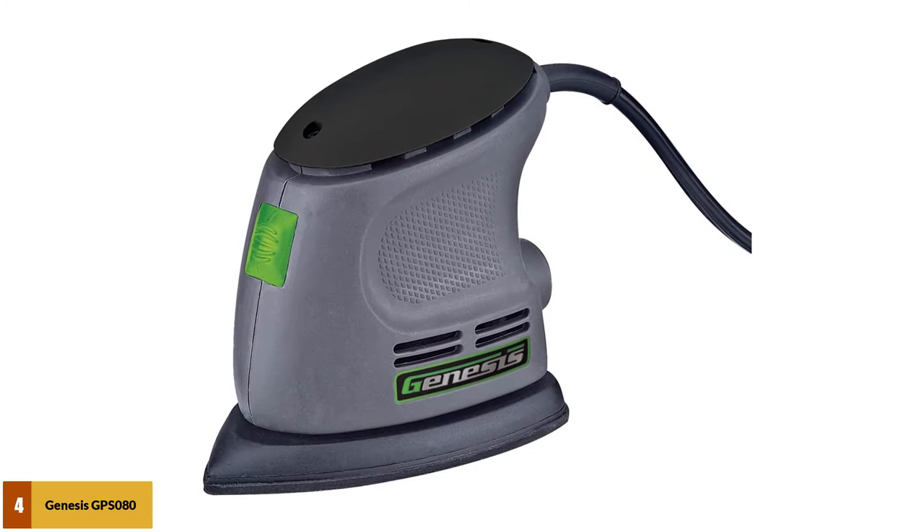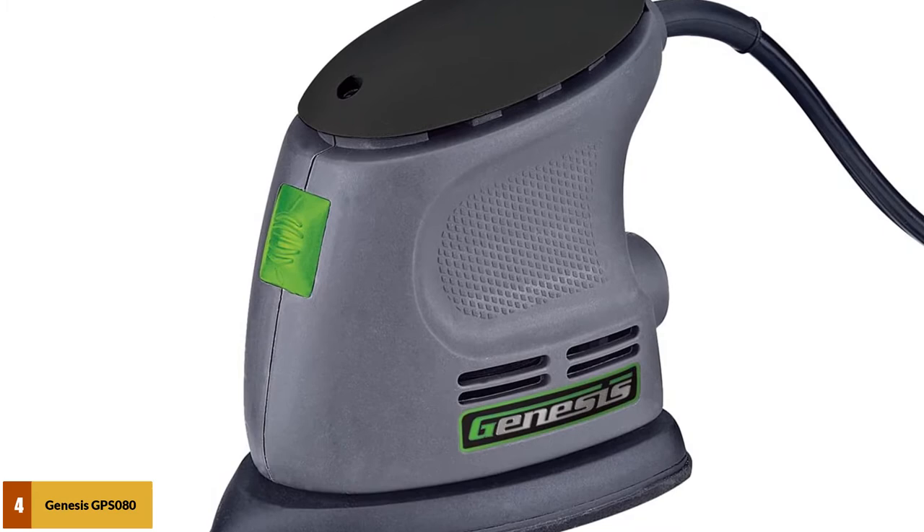At number 4: the Genesis GPS080 Corner Detail Sander. Like all modern detail sanders, the Genesis GPS080 has a Velcro pad at the base. This package comes with three sanding pads for different sanding tasks, and once you are done with them, you can buy any generic mouse-style pad and continue. The advantage of the iron shape is that you can use this sander both as a detail sander or as a regular sander.